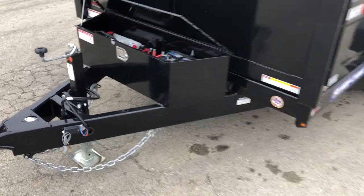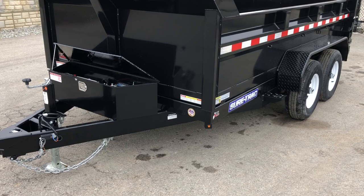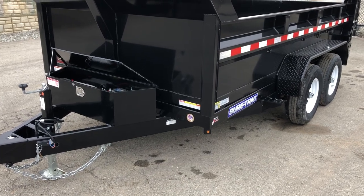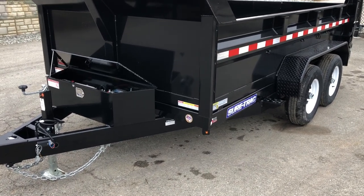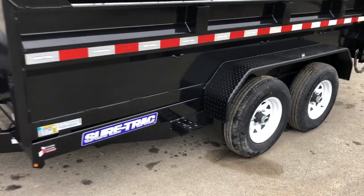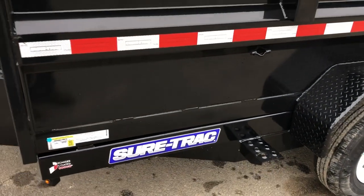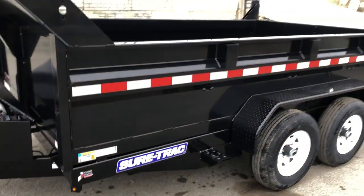Short-Trek likes tube frames on these. The reason they use tube is it resists that torsional load as opposed to channel or angle or similar. They use a 6-inch tube tongue, and it is a full wrap tongue — it runs all the way back to the spring hanger. They also use a tube mainframe along with a 4-inch tube bed frame on this particular unit.